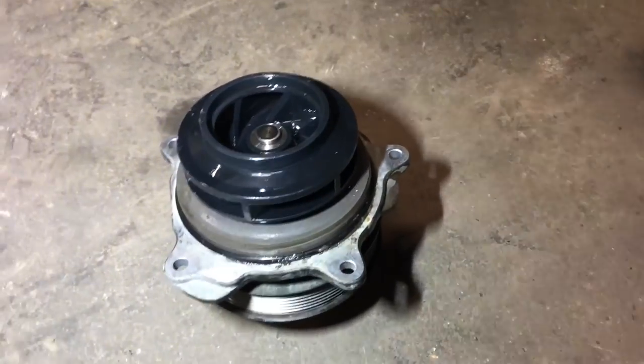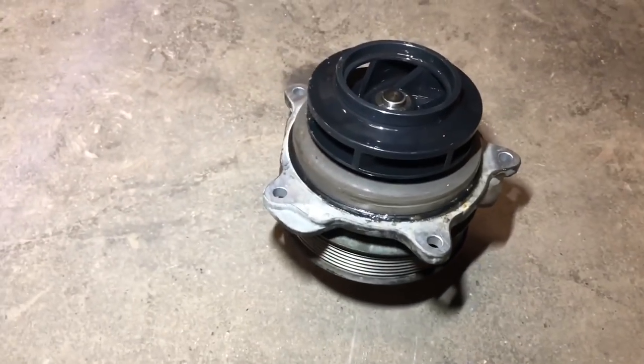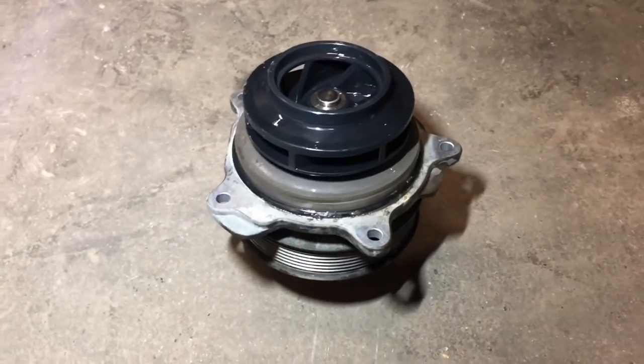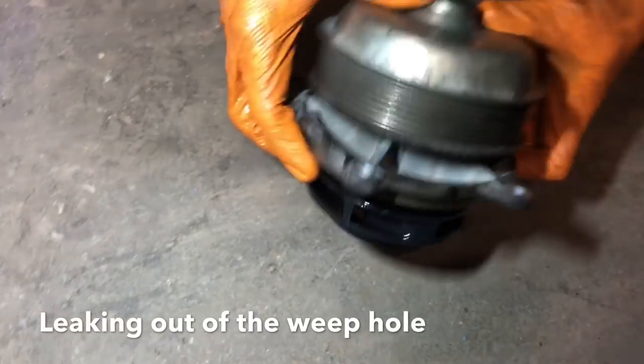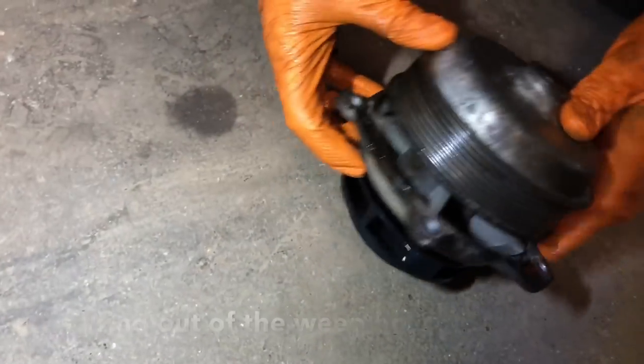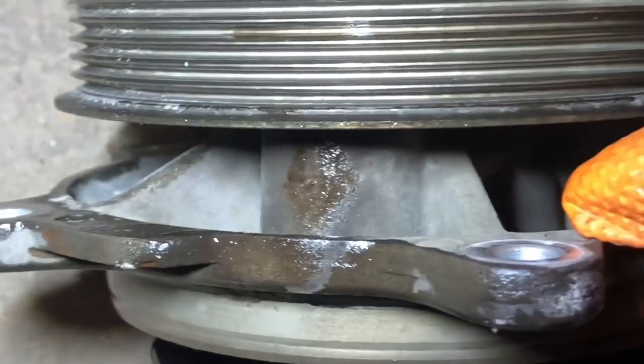Alright guys, there it is - she's off the truck. The reason why we had to replace it, it was leaking. Bill's going to show you here where she was leaking. It's got a weep hole. As you guys can see, it's been leaking out of there.